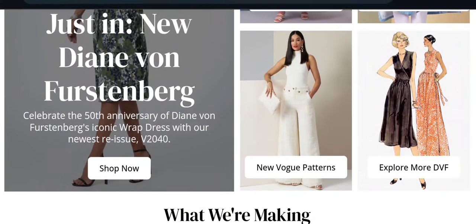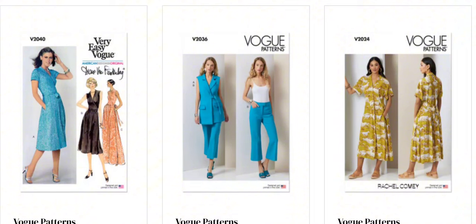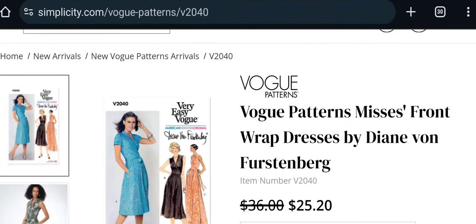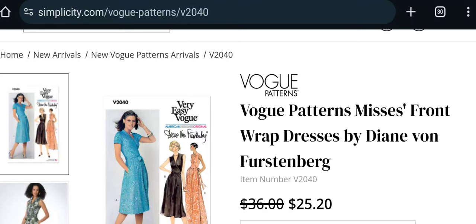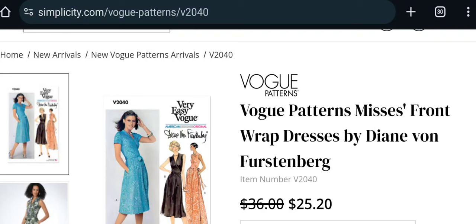Starting with the Vogue collection first, the new Vogue patterns for 2024 spring — I was very pleasantly surprised. The V2040 pattern is by Diane von Furstenberg, a Belgian-American fashion designer. In the last Vogue collection we saw the V2000, also a wrap dress — her most famous iconic wrap dress. We're coming up on the 50th anniversary of wrap dresses, and she was the first designer of the wrap dress. Her 1970s wrap dress was groundbreaking and a huge hit.